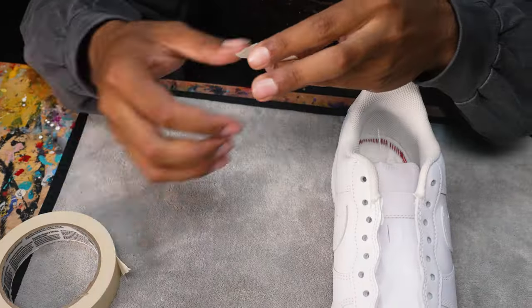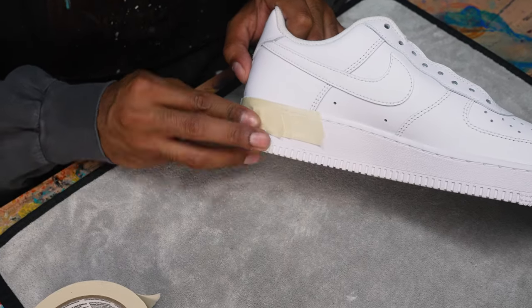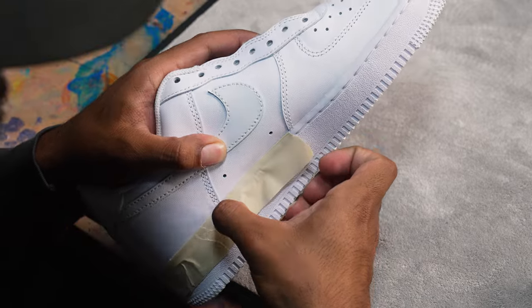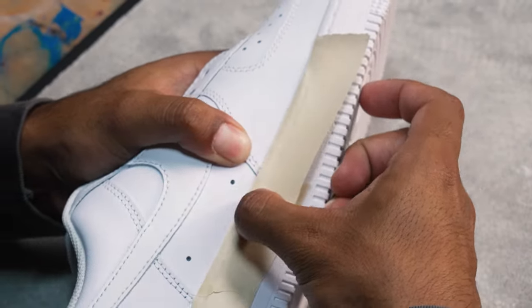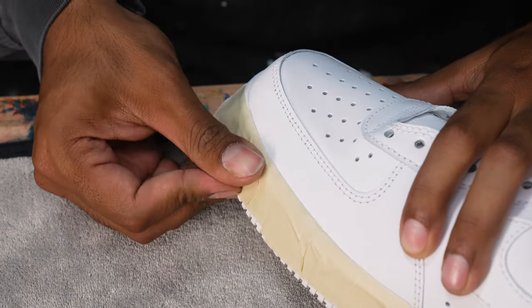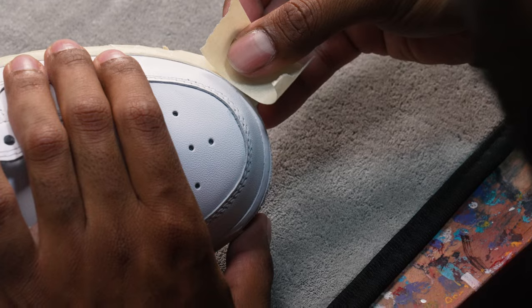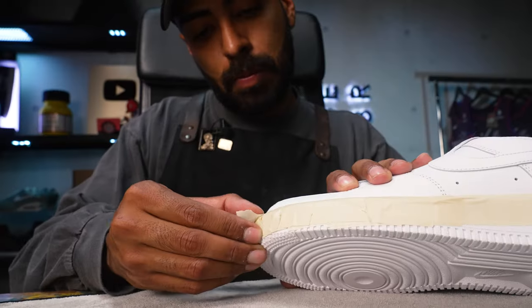Taping is always needed to avoid getting any overspray on areas you don't want paint on. Depending on the paint job, you may use less tape when freehanding or more tape if you're airbrushing the shoe. Almost every time I work on an Air Force One, one of the first things I do is tape off the sole. I cover it up because I know I won't be painting the rubber sole, as paint typically doesn't stick onto it very well. Once the uppers are all done and dry, that's when I remove the tape from the soles.